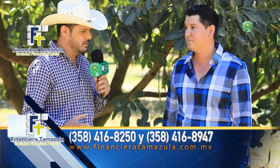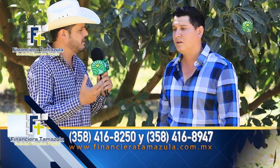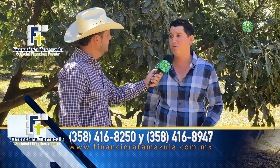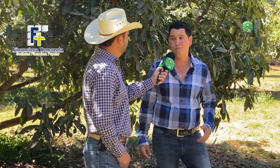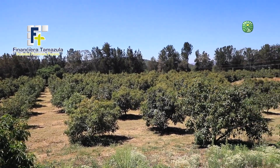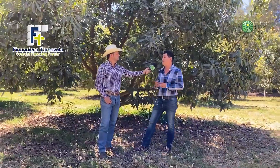¿Cuál fue el apoyo que tú solicitaste en Financiera Tamazula? El apoyo que solicité primeramente fue el sistema de riego para la supervivencia de la huerta. ¿Llevaste alguna tramitología, te pidieron algunos requisitos, algunos papeles? Muy buena experiencia porque son amabilidad y respeto. Papeles oficiales, credencial de elector, CURP, también comprobante de ingresos, facturación. Realmente es muy fácil hacer un crédito. La forma de pago es a 5 años pero es anualmente, ya que uno como productor no tiene nómina ni forma de estar pagando mensualidades que te exigen en los bancos. El formato anual a 5 años se acomoda bien y no tienes que dar interés mensual.